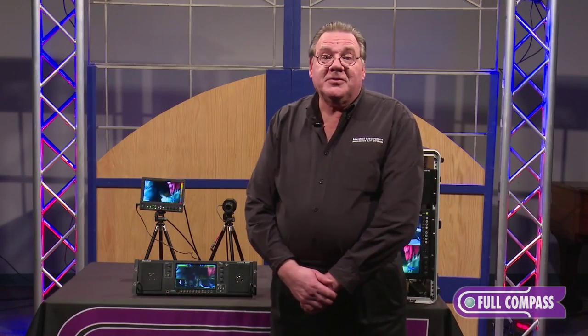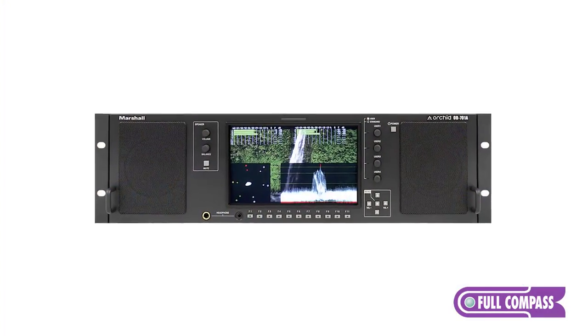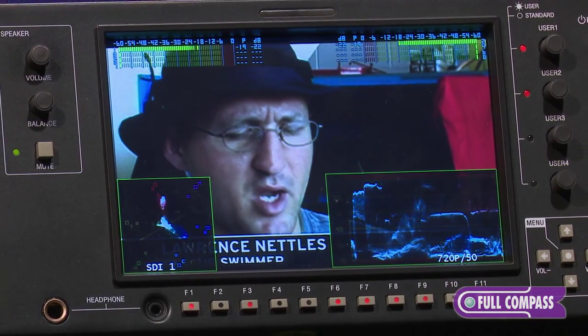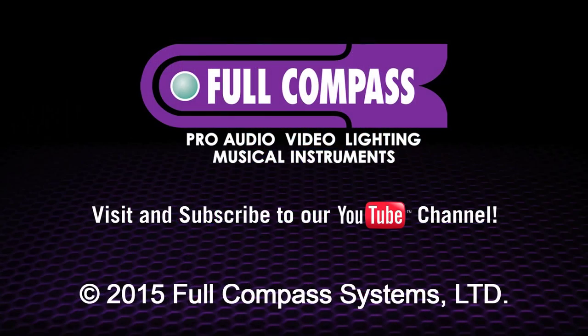Typical applications for this monitor would be in a communication truck or in a broadcast studio. For more information, please go to fullcompass.com or contact your Full Compass salesperson.